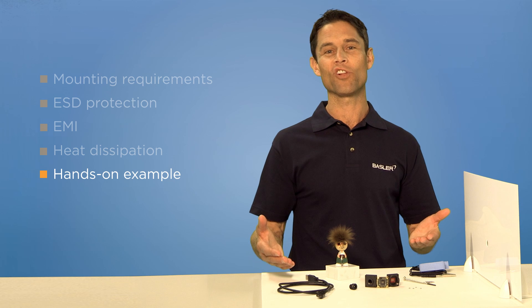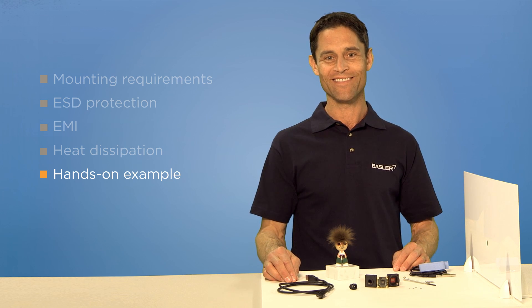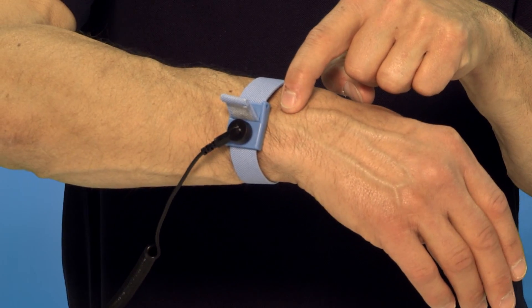For demonstration purposes, we have prepared a simplified board-level camera setup where I will show you how to install a Basler Dart camera. As mentioned before, make sure to ground yourself with an anti-static foot or wrist strap before unpacking the camera.